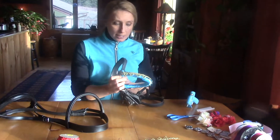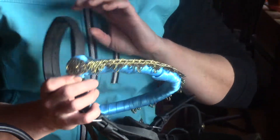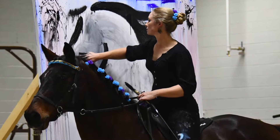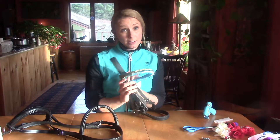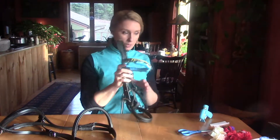Similar to this one — you can see I have color with a little trim and a little rosette on there. I used this for an art presentation that I did with my horse, and you can have a lot of fun with this. It's very easy, so I'm just going to take you through how to do one of these.